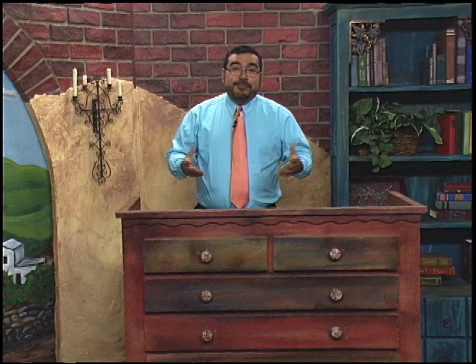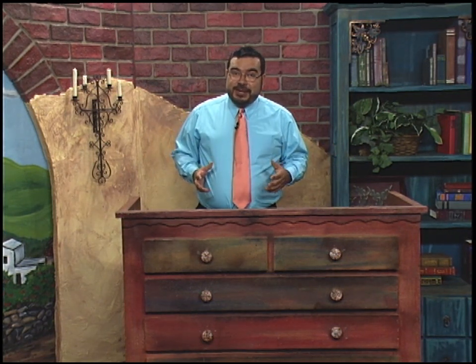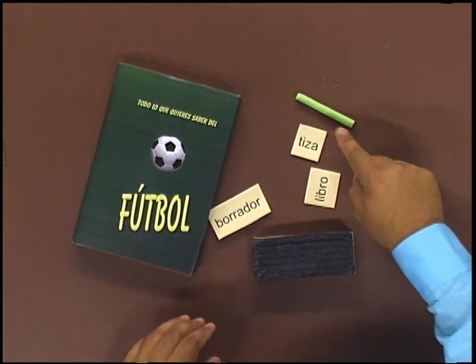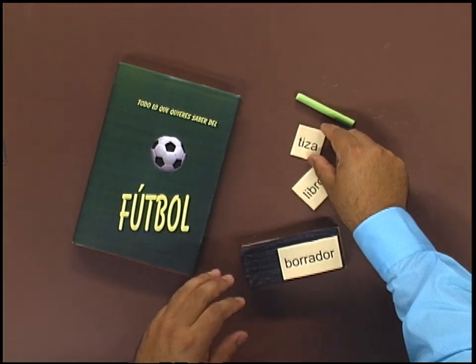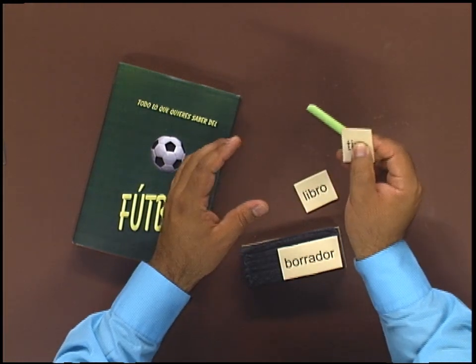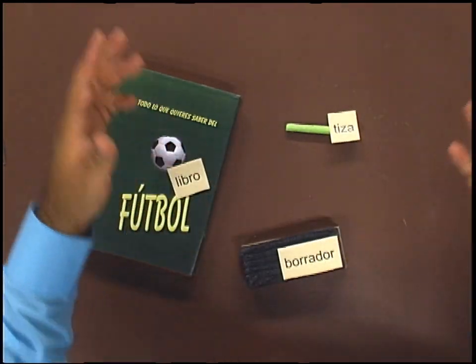Another thing that is going to help you is to not just try to memorize that long list of palabras or look at pictures in your book, but actually label the place where you study — whether it's a classroom or a desk at home. Label places around there and that will help you remember the palabras. Here is the libro, and here's the tiza. You can put a label on the borrador. Every time you try to write with the tiza, you will see the word and it's going to help you remember the palabra.